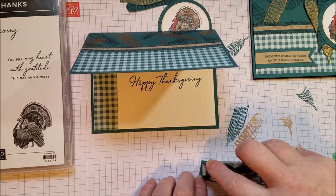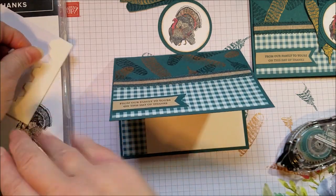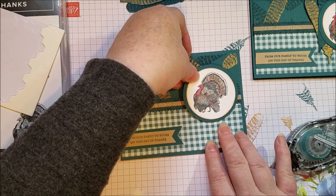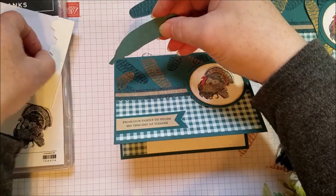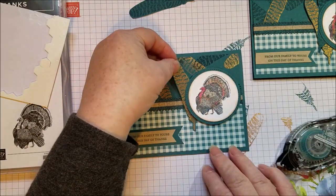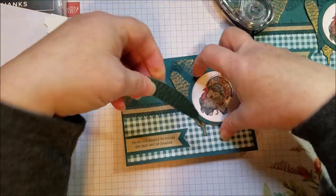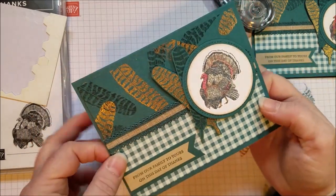Now we're just layering. I'm going to add my greeting to the bottom, and Mr. Turkey is going to be popped up with some dimensionals. I'm leaving the side a little clear because I'm going to tuck those feathers behind there — my dimensionals are heavy on the right side because the left side is going to get these little feathers. I'm just going to put a dimensional on my copper feather and tuck it where I think it looks best. And there is my Happy Thanksgiving card.